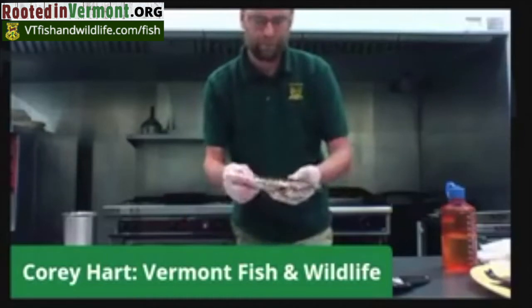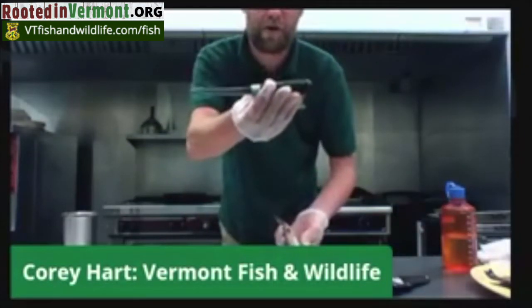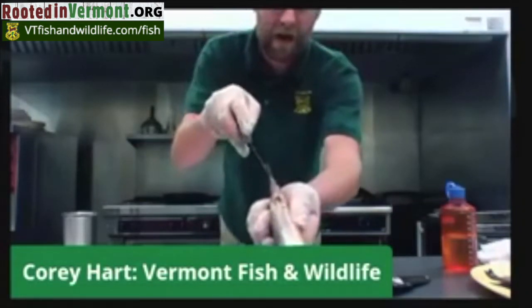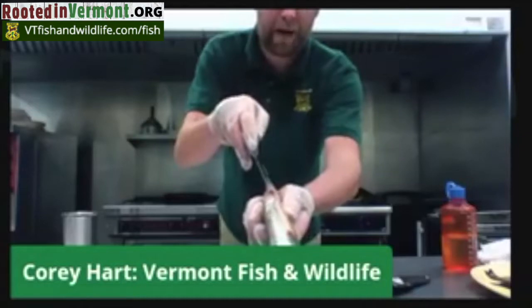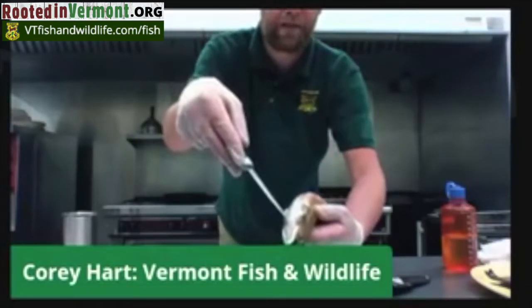It's very, very simple to do. To clean this fish, all I'm going to do is take a small knife, such as a small four-inch blade knife, and I'm going to make an incision right at the anal bed. I'm going to cut all the way up right up to its gills.